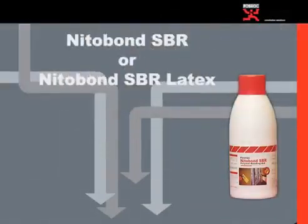Nitrobond SBR, or Nitrobond SBR Latex, is a mortar and screed modifier and bonding aid. Its preliminary usages include modifying and improving bonding of floor toppings, renderings and mortars, repairs of worn, damaged and spalled concrete, repair of large cracks, polymer modified floor screeds, and waterproof plasters for masonry and slurries.